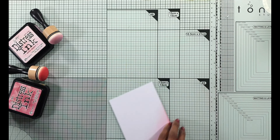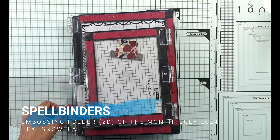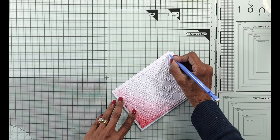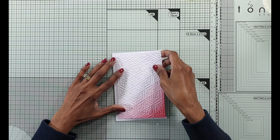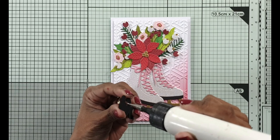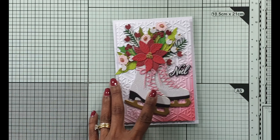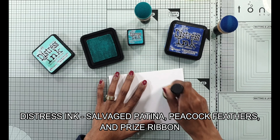I'm using the distress inks here - worn lipstick and spun sugar - again slightly darker and lighter color combination for the card panel that will be embossed. I spread some water, and if your card is warped after you do your embossing, leave it under some heavy items and leave it to dry so it'll dry nice and straight. I'm going to give it a little bit of a border on the card front - I'm just going to cut it with my guillotine. I put some foam sheet at the back to give it a bit of dimension, attached it onto the card front, and I attached a simple sentiment - Noelle.